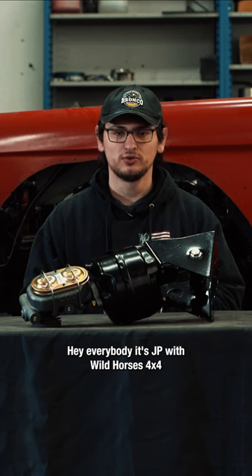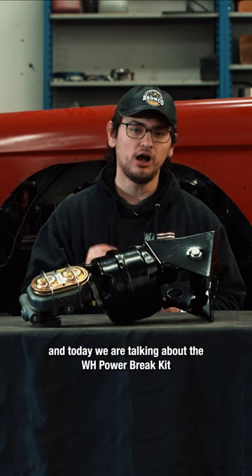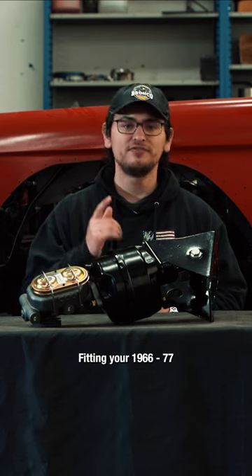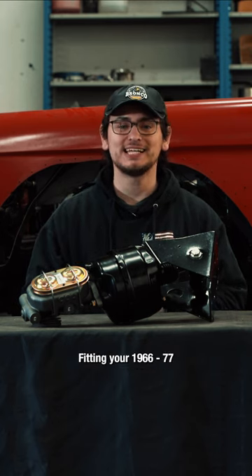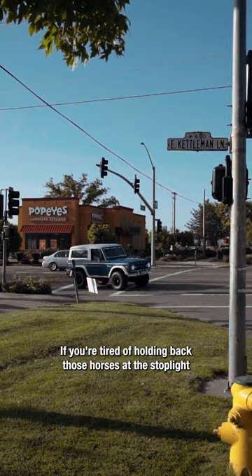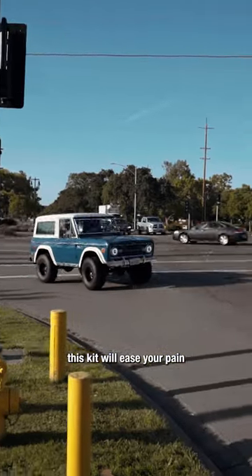Hey everybody, it's JP with Wild Horses, and today we are talking about the Wild Horses Power Brake Kit fitting your 1966 to 77 V8 Bronco. If you're tired of holding back those horses at the stoplight, this kit will ease your pain.